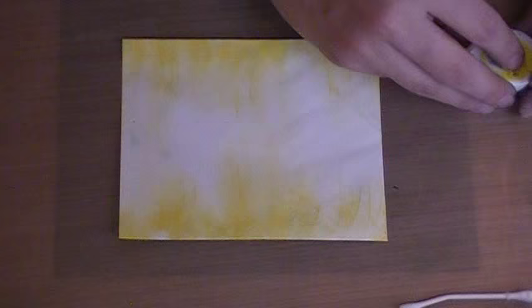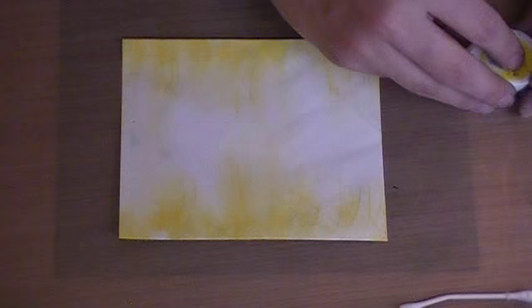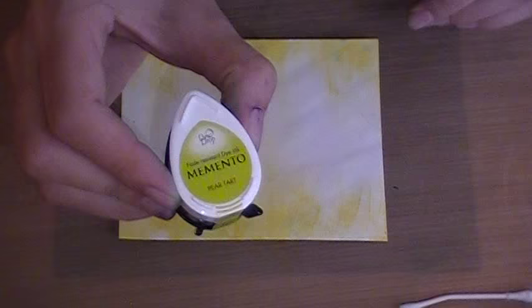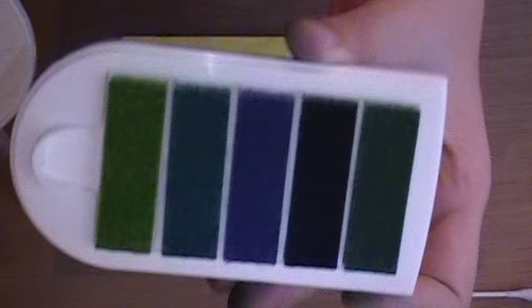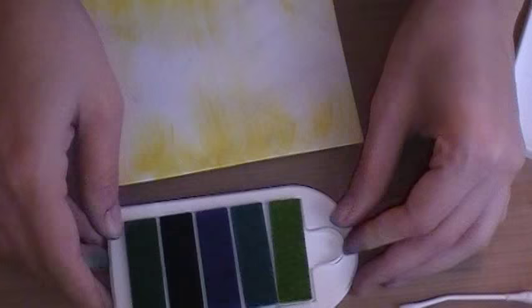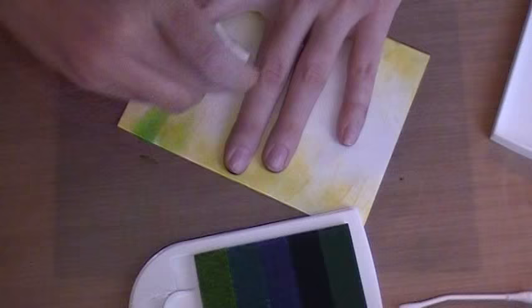So we've got some color there. Now I'm going to go to the greens. For the other one I used several different greens — I use some of the Memento in Pear Tart. I also used these Kaleida colors, and this one is Caribbean Sea. I love this — it has your greens and teals all in one. So I'm going to use that. You can leave it smushed together apart, it doesn't matter. I'm just going to pick up a few colors off of that — pick up a little bit of the green and just start pulling color towards the center.